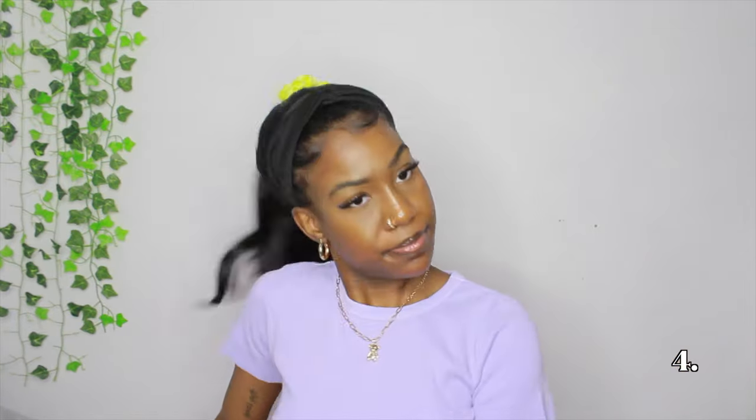The next hairstyle is just a ponytail — I was going for a mid to high ponytail. I'm using a different headband here, a thicker one. The ponytail was a little to the side at first, but I fixed it. It's still slightly off-center but not as bad as before, and that's all for this hairstyle.